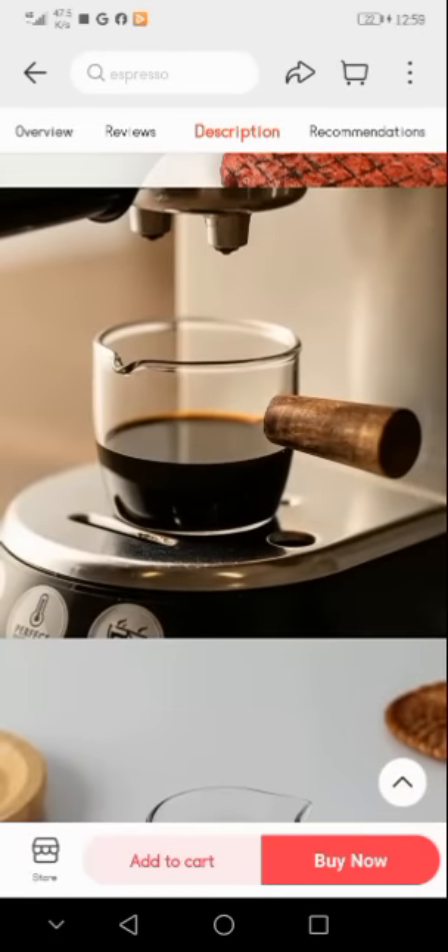If you want to buy this glass set, you can see the 'Buy Now' option at the bottom of the screen. You have to click on this 'Buy Now' option to easily buy this glass set. Thanks for watching this video.